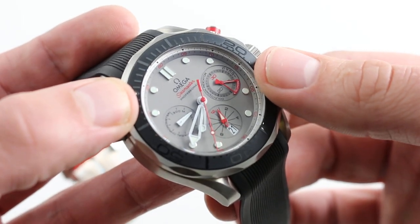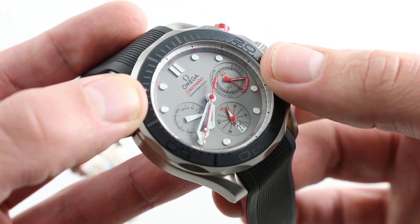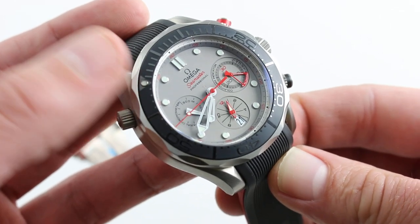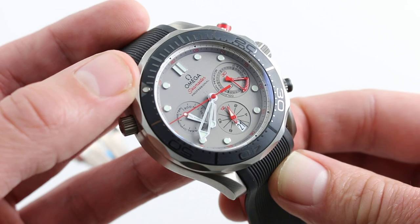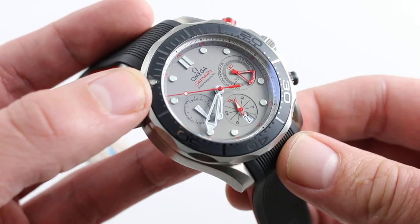You can also see the unique regatta timer function — the countdown 5, 4, 3, 2, 1 on the minutes register at 3 o'clock. This is a handsome watch, well executed, beautiful, distinctive — albeit not a limited edition, not a numbered edition. It is nevertheless a special edition, because it is dedicated to a very specific Omega partnership.